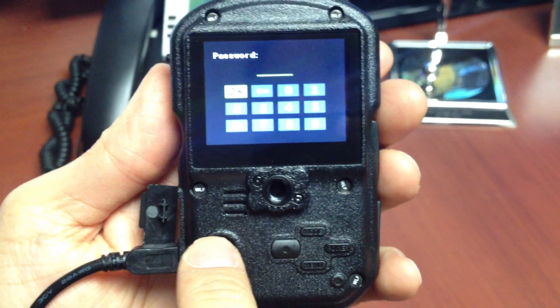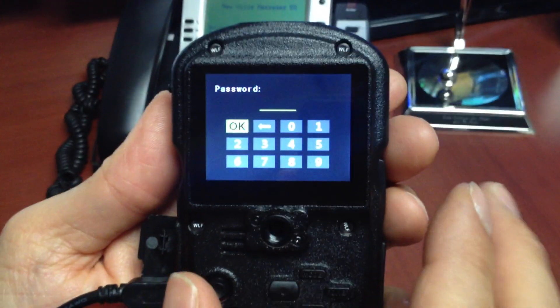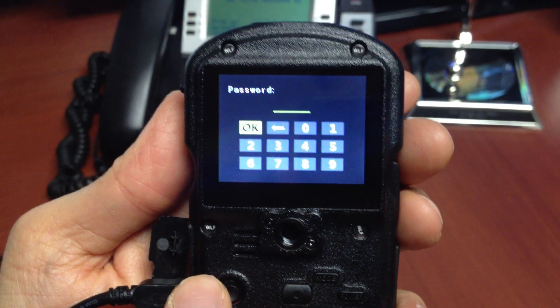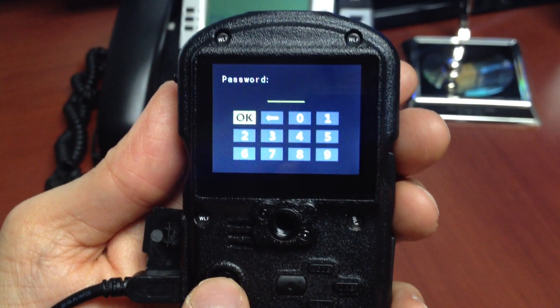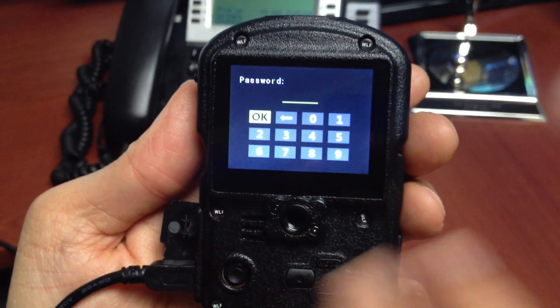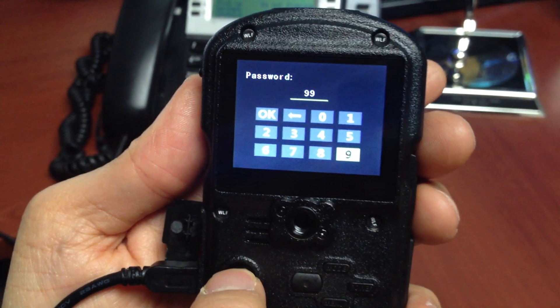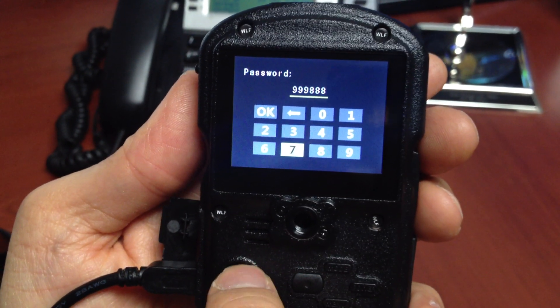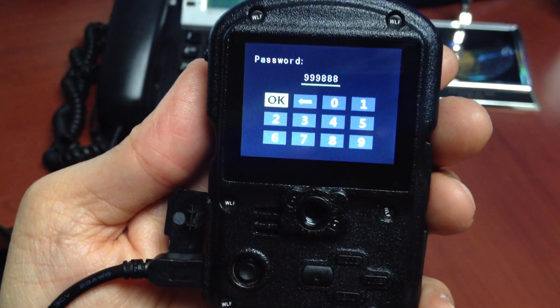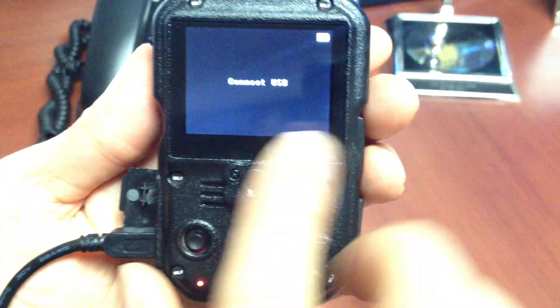Now, if you have password setting on, it's going to ask you for a password because you won't be allowed to transfer files without it. If you have no password activated, it will just connect directly to the computer. In this case, it's asking me for a password, so I'm going to go ahead and enter the password, select OK, and press In on the joystick to select it. Once I do that, it will say Connect USB and now it's connecting to the computer.